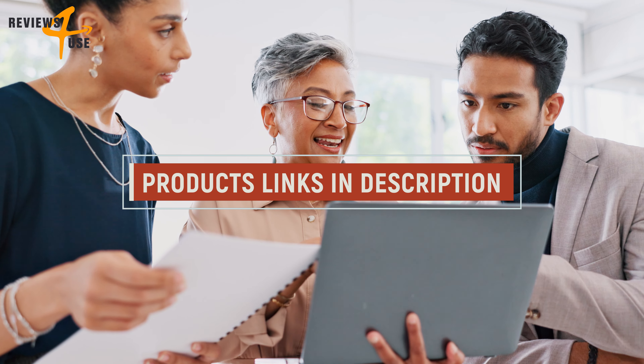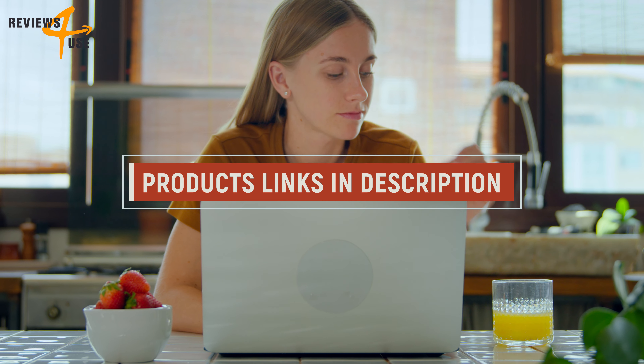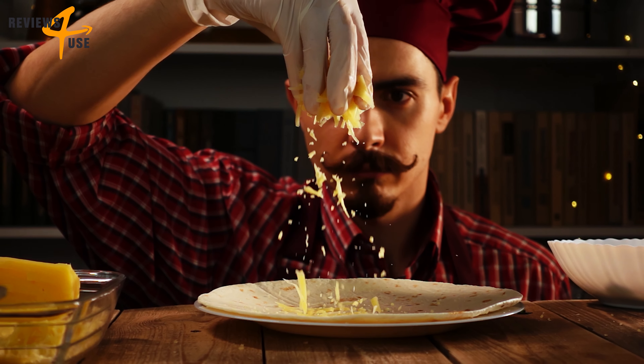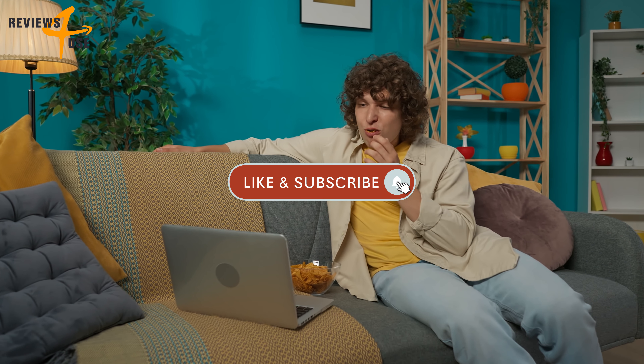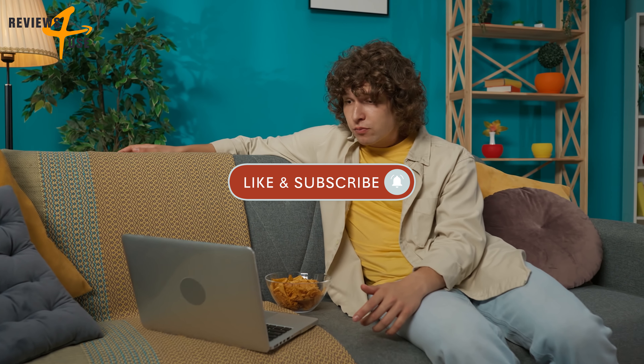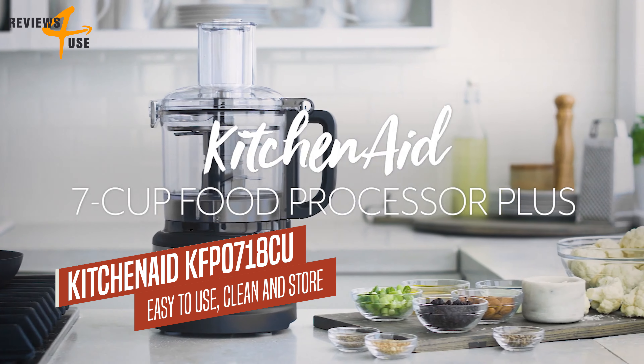From compact wonders to powerhouse machines, we've got something for every kitchen and every chef. Get ready to take your cooking game to the next level. So grab a snack and settle in as we explore the top picks that will make your kitchen life a breeze. Let's get started.